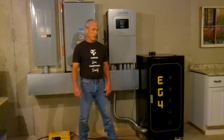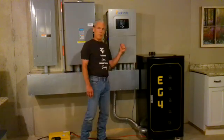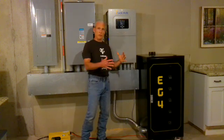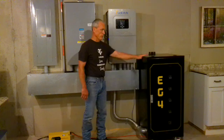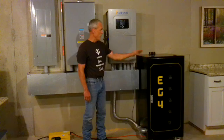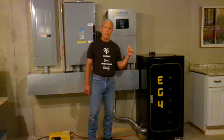Greetings, people. This is Paul at Greenshire Homestead. I'm going to tell you what this 15K solar can do — this thing is a beast. We've had this system in place now for two weeks, using the EG4 LL version 2 batteries and the six battery rack in combination with this 15K solar.